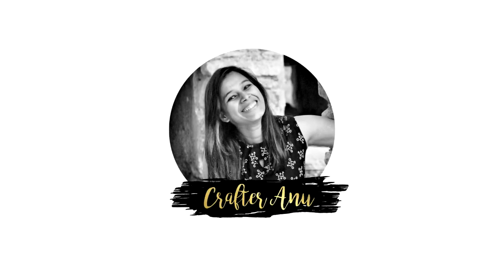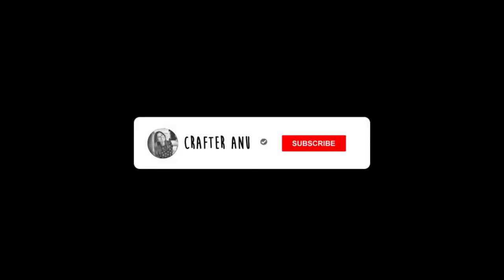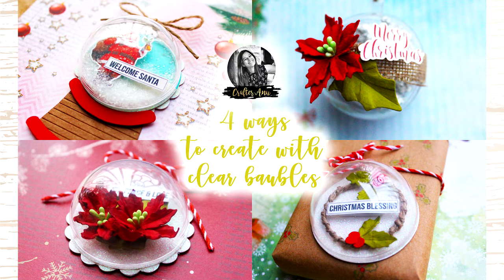Hey there crafty people, I am Anu and welcome to my YouTube channel. If you're new here, do subscribe and hit the bell icon if you like seeing my craft videos. In today's video I'm going to show you four different ways to create with these clear baubles from Dress My Craft.